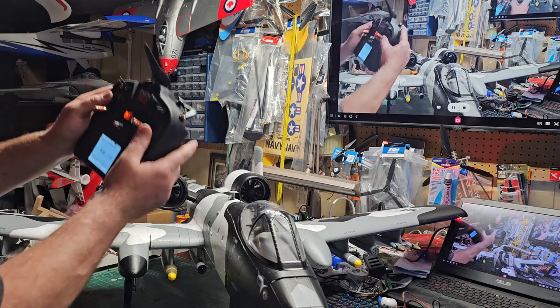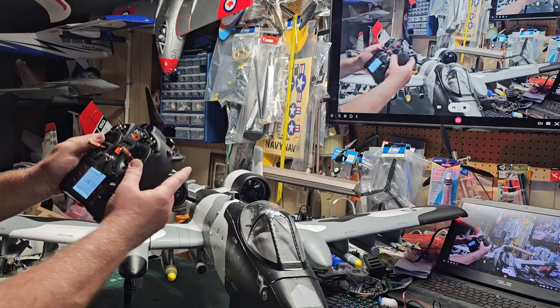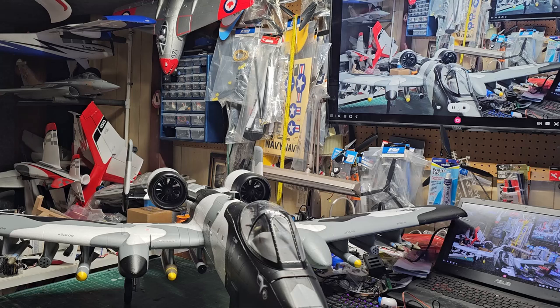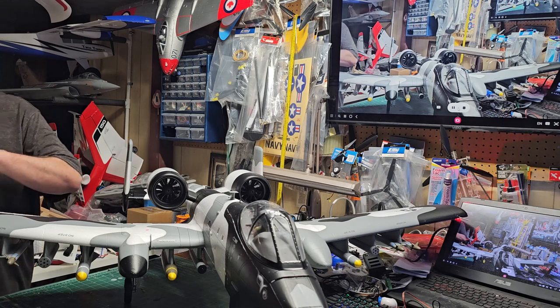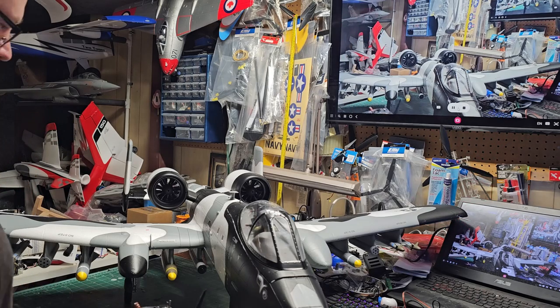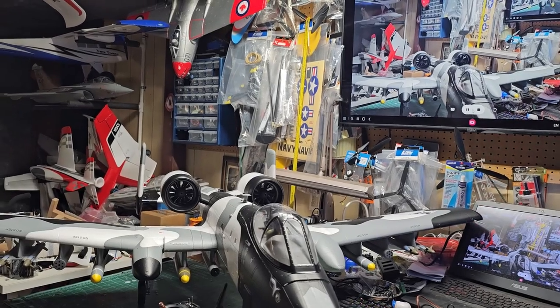All controls are cut. I've got proper orientation — right aileron goes up, left aileron goes up, up elevator goes up, down elevator goes down, right rudder and left rudder all correct. All orientation is correct on the aircraft. Let's verify gear function.